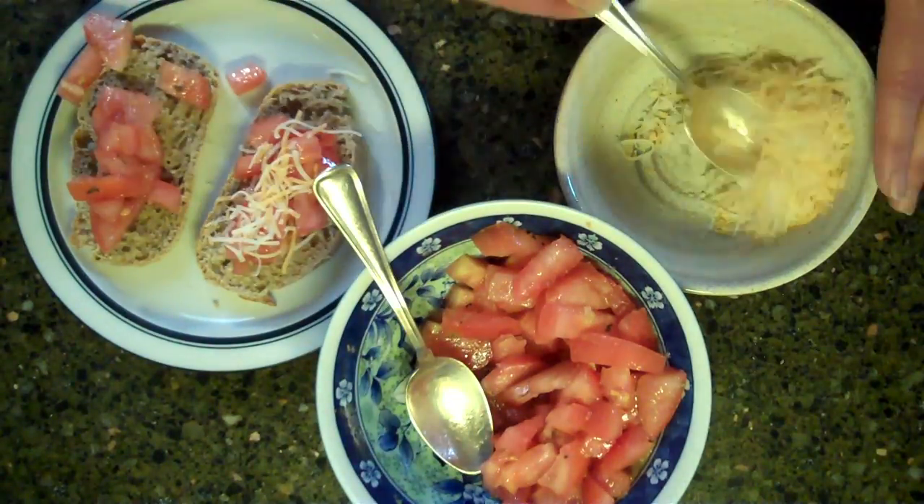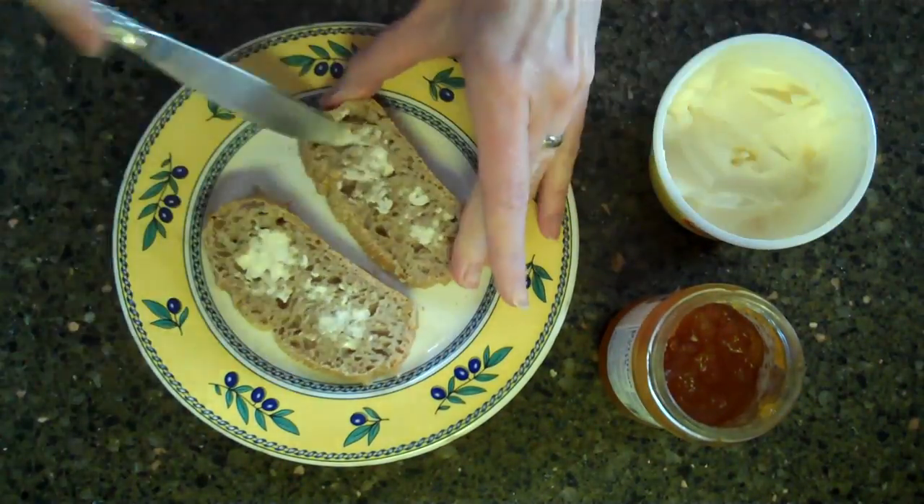This bread is great for savories such as bruschetta or for a sweeter tea time snack. Enjoy!